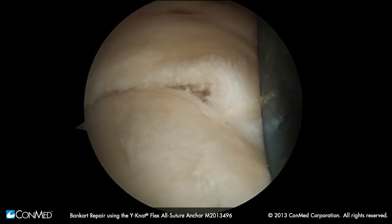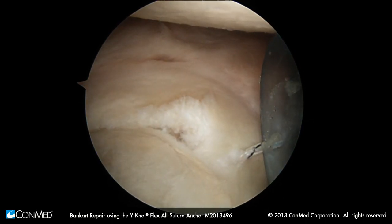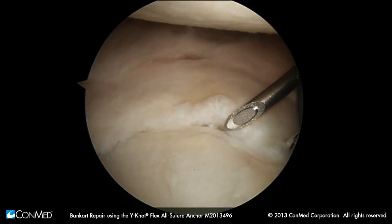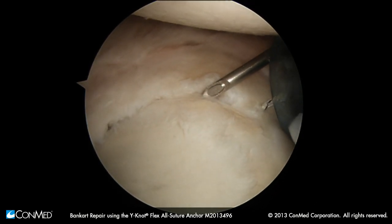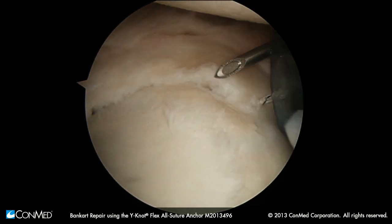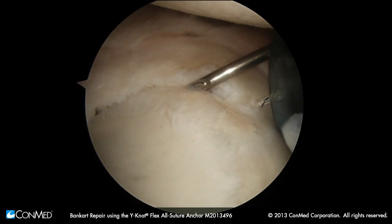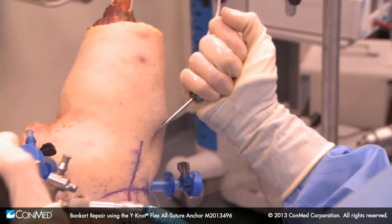Our seven o'clock portal is about four centimeters down from the posterior lateral corner of the acromion. Anywhere in here is pretty safe. That is a more reasonable angle that you can use to put an anchor right here if you need to. It's a small percutaneous approach — you don't put a cannula through here. We'll just make a tiny little skin stab and use a flexible inserter through our seven o'clock portal.